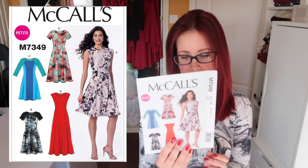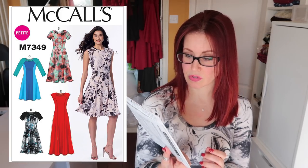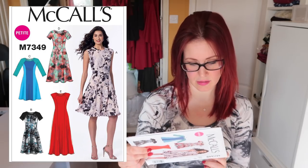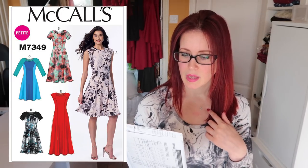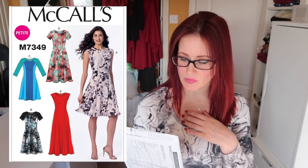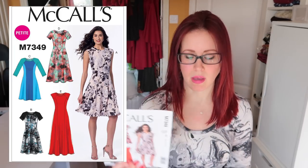Next up is the 7349 — a very nice dress. I like the color-blocking options and the fullness of the skirt in view A, which actually looks fuller than the drawings suggest — usually it's the other way around. I'm not overly keen on the very high neck, but I like the raglan sleeves and the color-blocking options. Definitely need to get that one made.